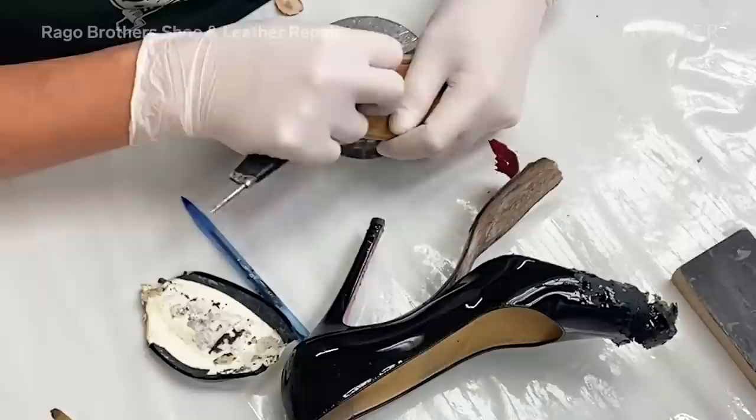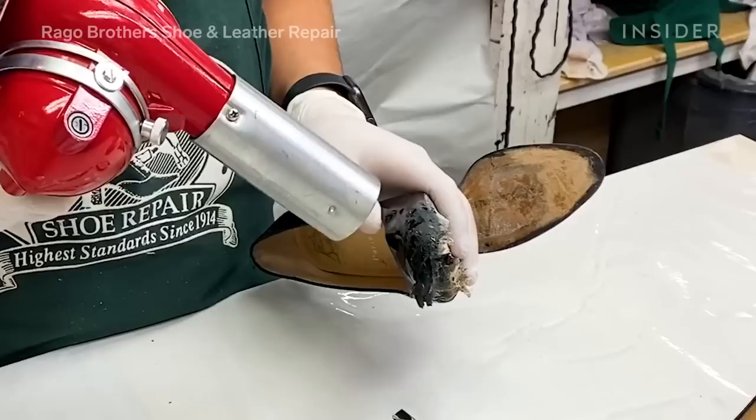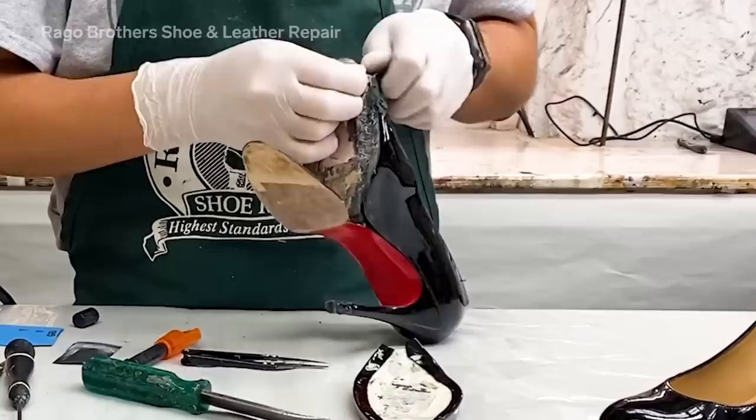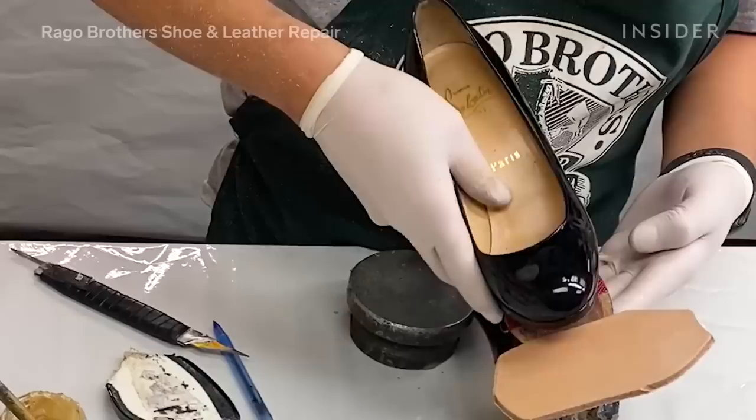To start the process, we're going to give this to our repairman Ronnie. We are using a heat gun to remove the platform very carefully, trying to loosen the glue between the shoe and the platform.